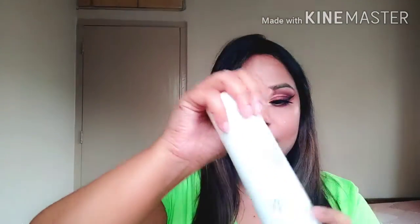Now I am going to finish it off with the PAC Microfinish Makeup Fixer. This one is my favorite makeup setting spray — it smells divine and it's just the best.